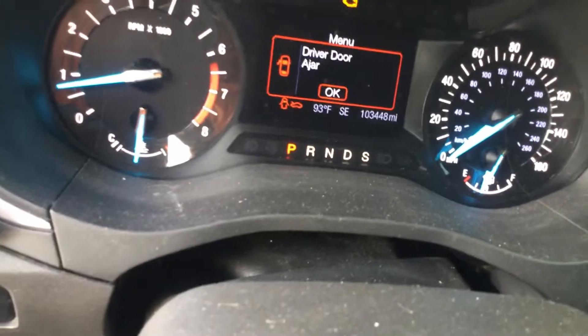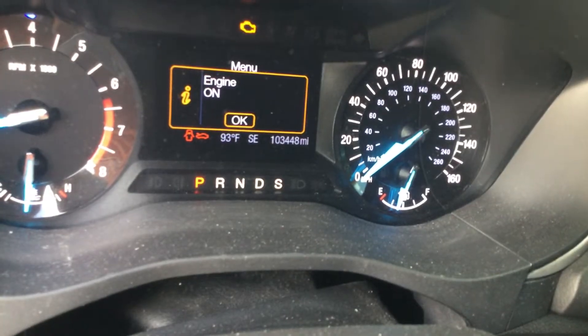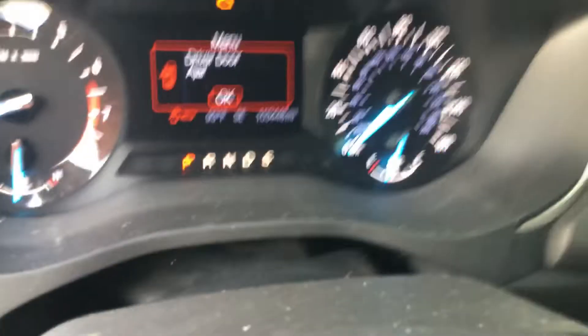Let's look at the temperature. The temperature looks good now. Check engine light is on. There are the miles — 103,000 miles.